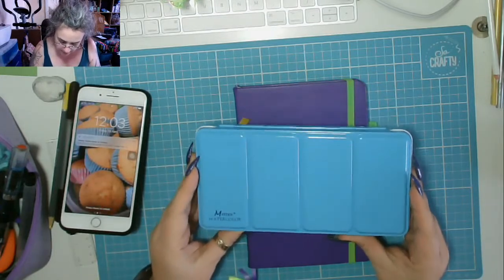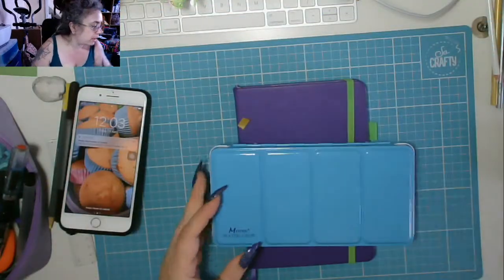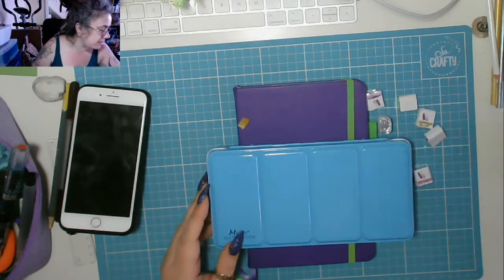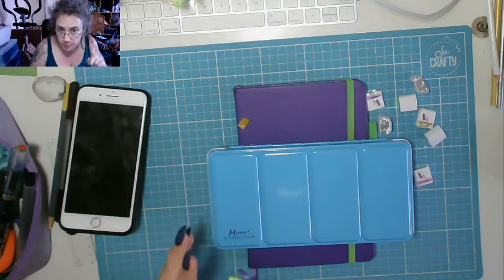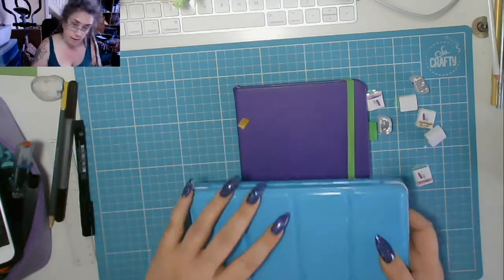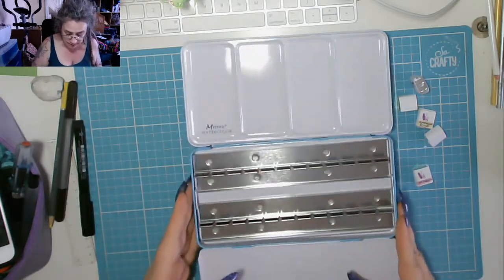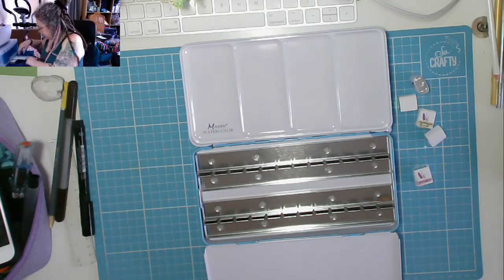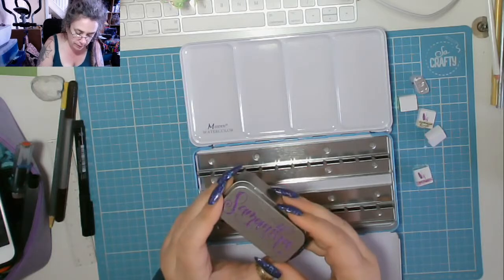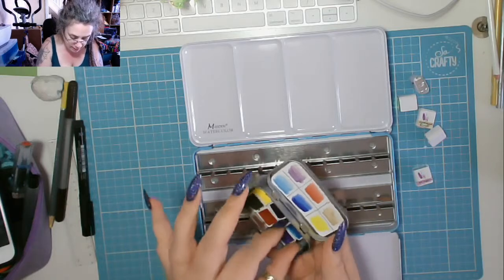I'm going to be showing you how to use an empty watercolor palette with some watercolor palettes from Eclectic Squirrel — Amanda. You've probably heard me mention her if you watch my videos. I already have some of hers in this little tin that she did with my name on, which I stuck magnets to the bottom of.